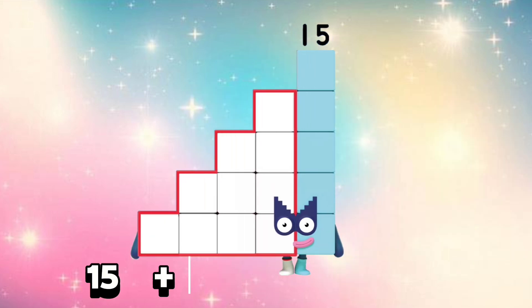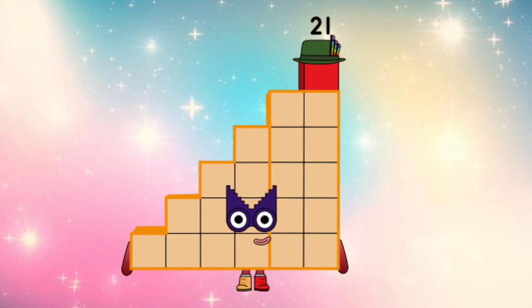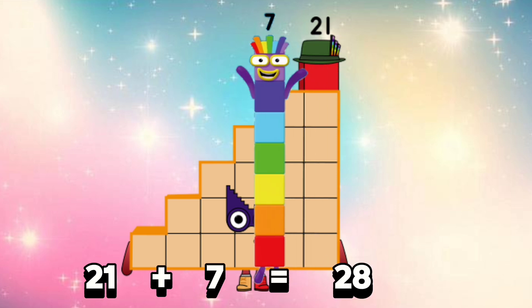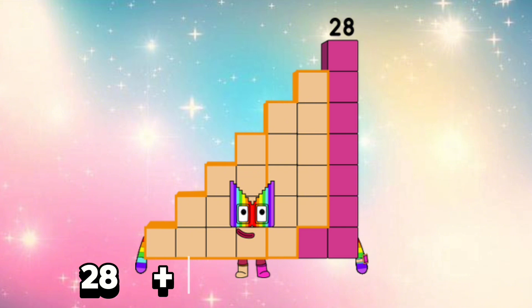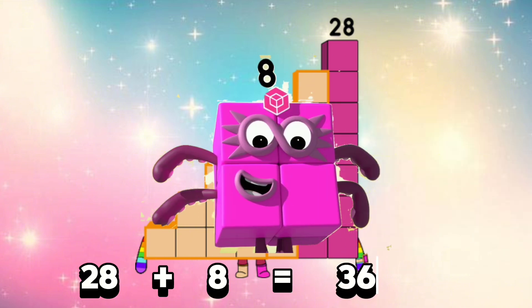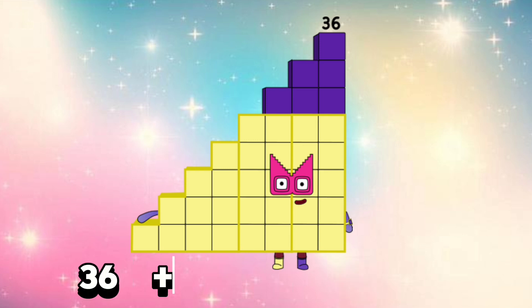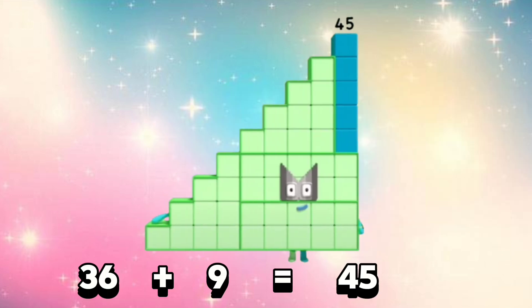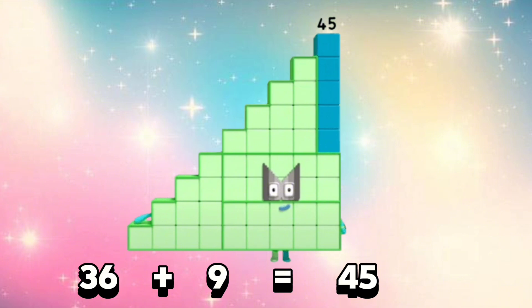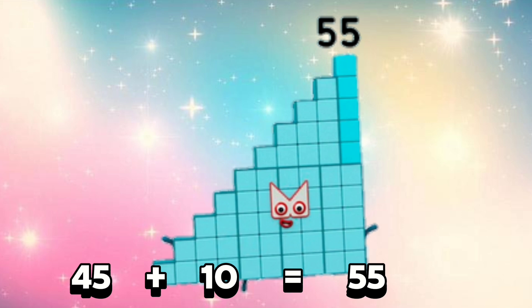15 plus 6 is equals 21. 21 plus 7 is equals 28. 28 plus 8 is equals 36. 36 plus 9 is equals 45. 45 plus 10 is equals 55.